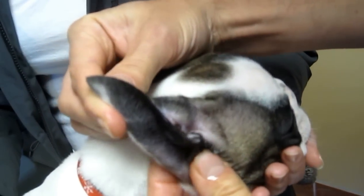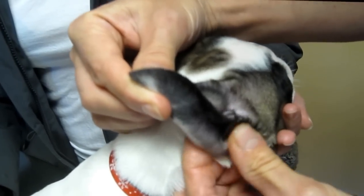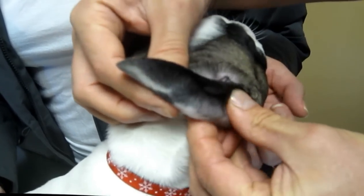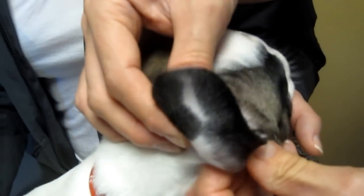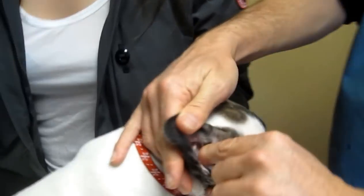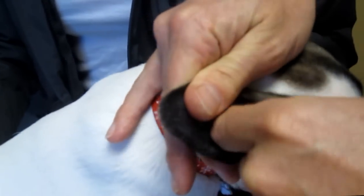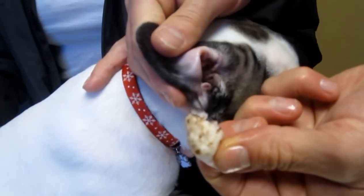That sounds funny, doesn't it? That gurgling, percolating sound is what you want to get. That's what's going to allow the junk — or the debris — that's deep down to slowly come up. And instead of going deep into the ear with a cotton ball, you just superficially wipe out all the junk that rises up.